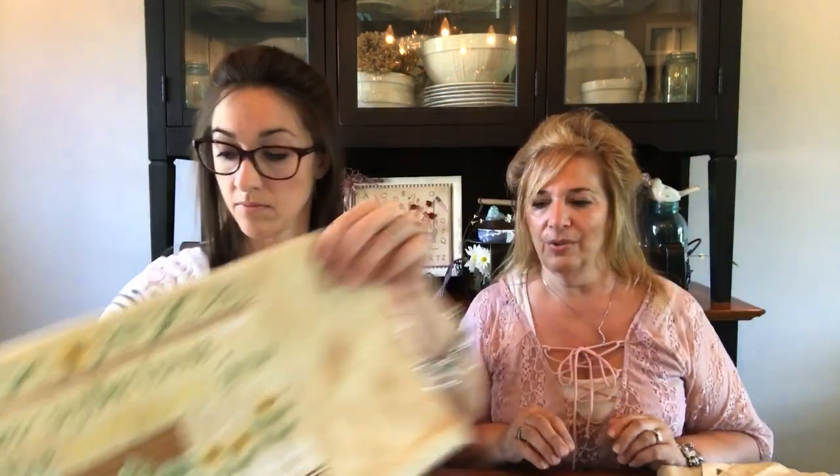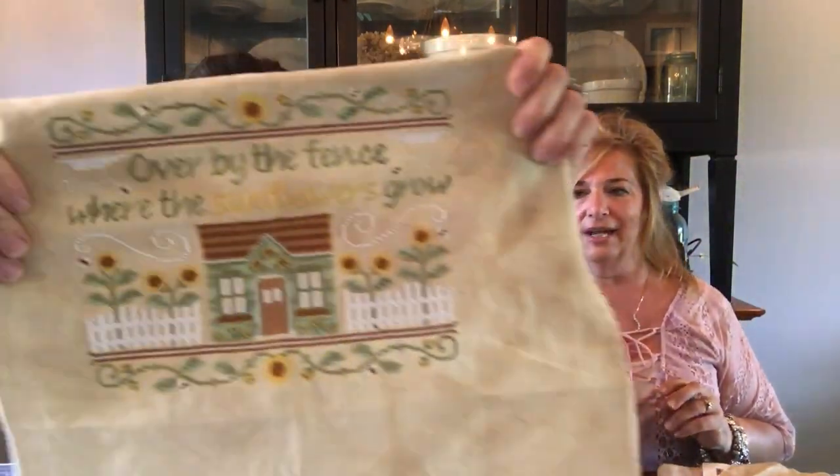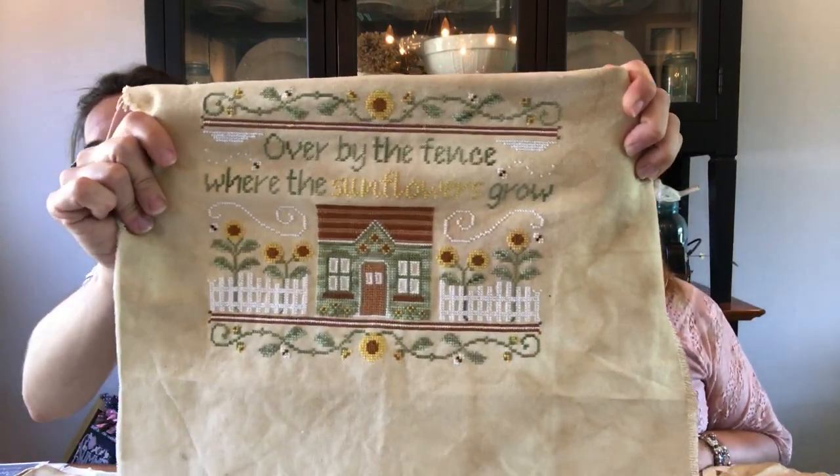I stitched totally on 28 count tea/coffee-dyed evenweaves — she tea/coffee dyes them herself, so anything you see here today will be on tea/coffee-dyed fabric. Chelsea's turn: I first started on Aida. My mom got me a pattern with chickens in it. I have 13 chickens and two ducks at home so I like the country kind of stuff.